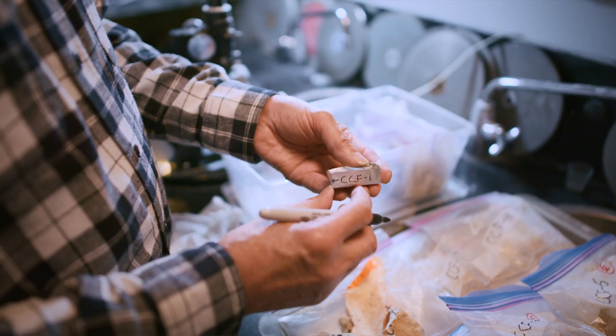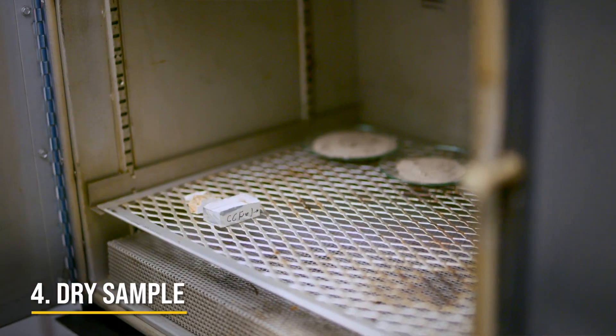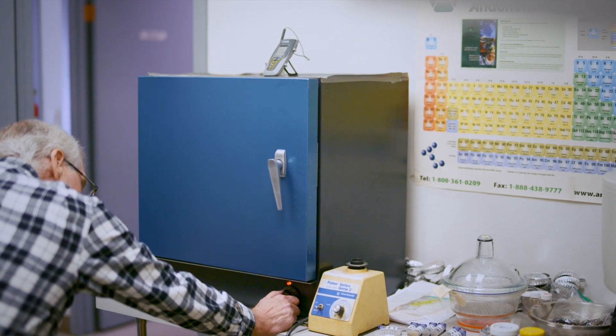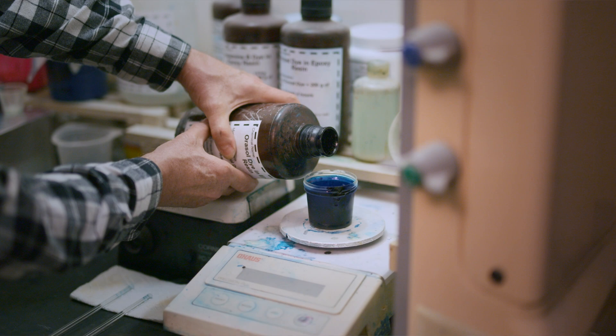The sample is now ready for drying in preparation for liquid epoxy impregnation. In this sample, many professional geologists aren't aware of how to do this process — there are only a handful of people, perhaps in the entire world, who know how to do this kind of thing, at least to do it well.